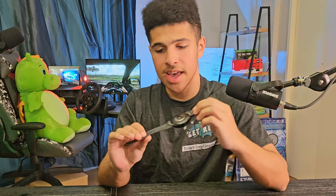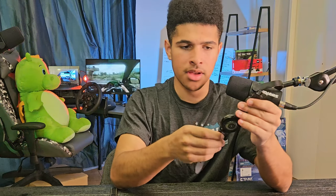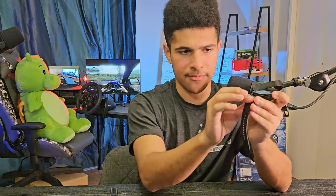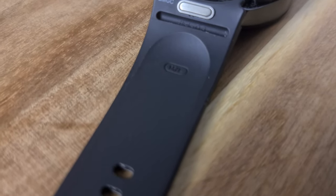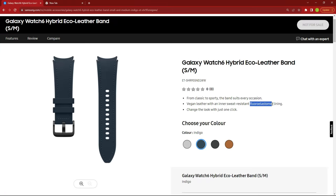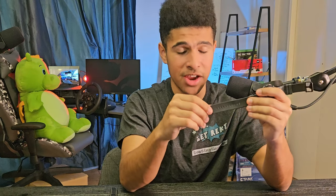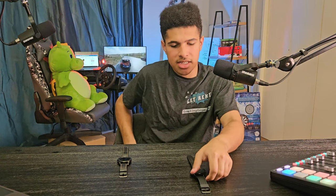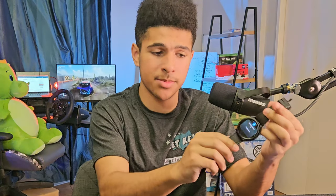The Galaxy Watch 6 comes with this hybrid eco leather band, where the top surface is like a fabric-leather, but the inside is a very smooth fluoroelastomer — which is pretty much a rubber, but a very nice and comfortable rubber. I've been daily driving the Galaxy Watch 6 Classic for just under two months and this band has been very comfortable to wear every day.